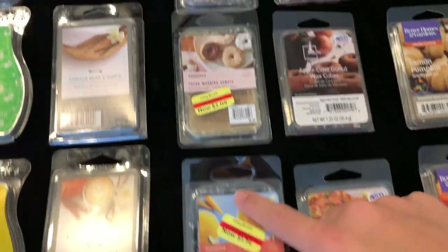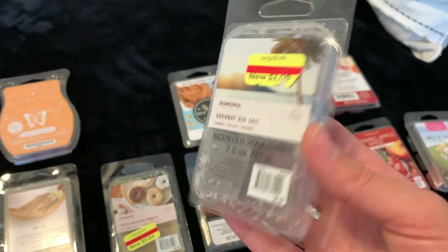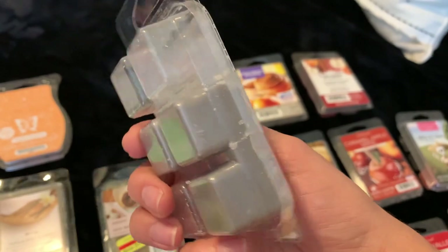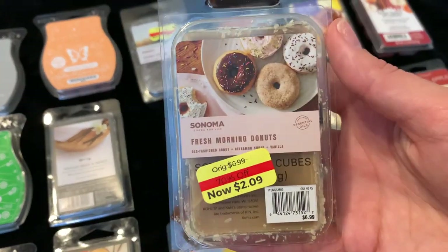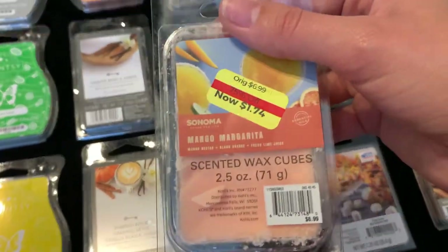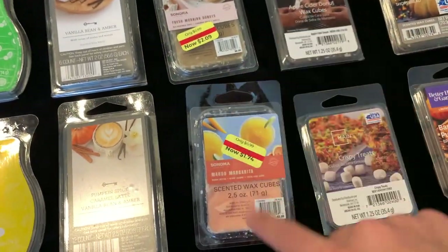Then I have some Sonoma melts that I got on sale. If you go to Kohl's with an Amazon return you can get a coupon — I think it was like 20% off — so I got even more off and this one was $2. It's the coconut sea salt scent and it smells just like mahogany teakwood — so good, just a gray wax. I love doing this one at work. Then Fresh Morning Donuts, which just smells like donuts, just a brown wax, pretty yummy. And Mango Margarita, a really fresh mango scent — I'm going to save that for next spring and summer.